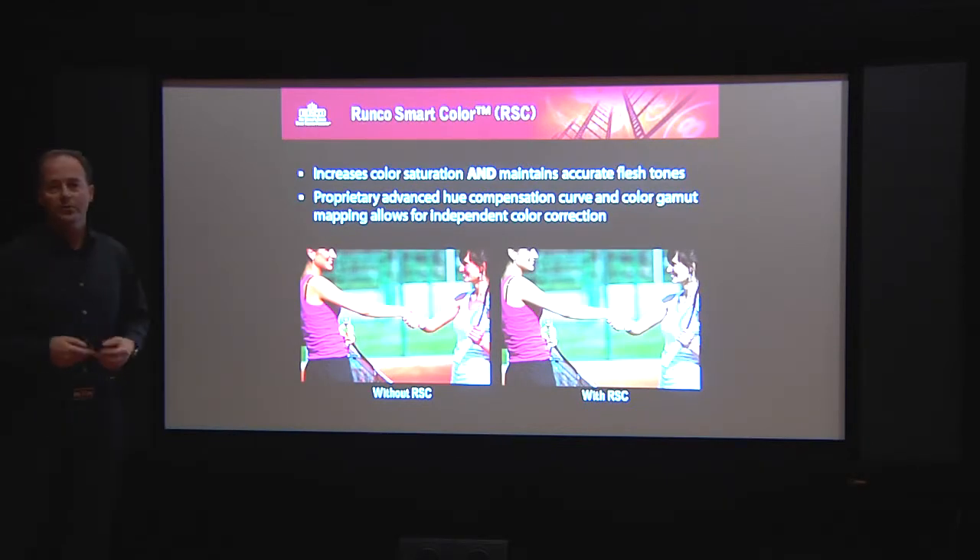You now have the possibility with Runco Smart Color to increase the brightness of your primary color, but you maintain the flesh tones. This will enable you to enjoy the strength of color in a way like you have never seen before.